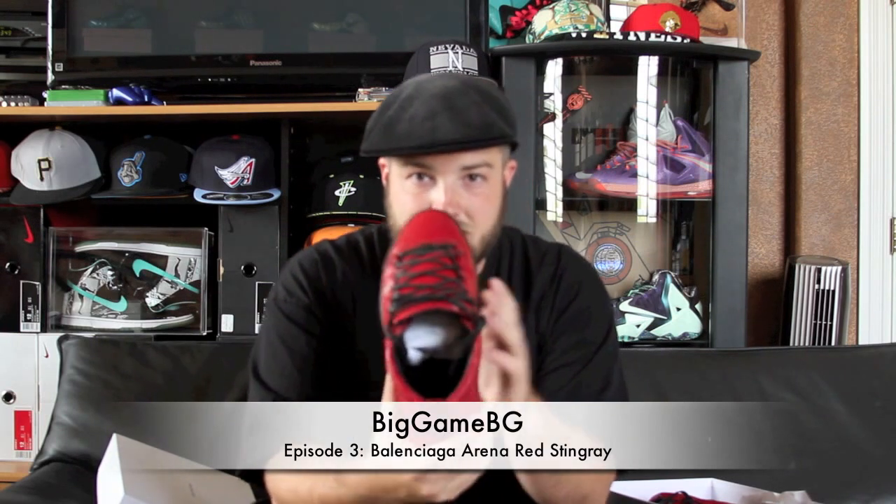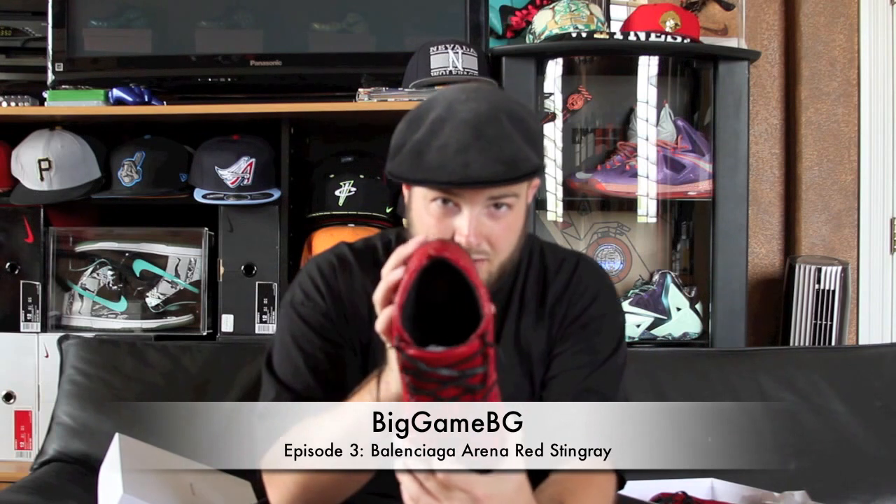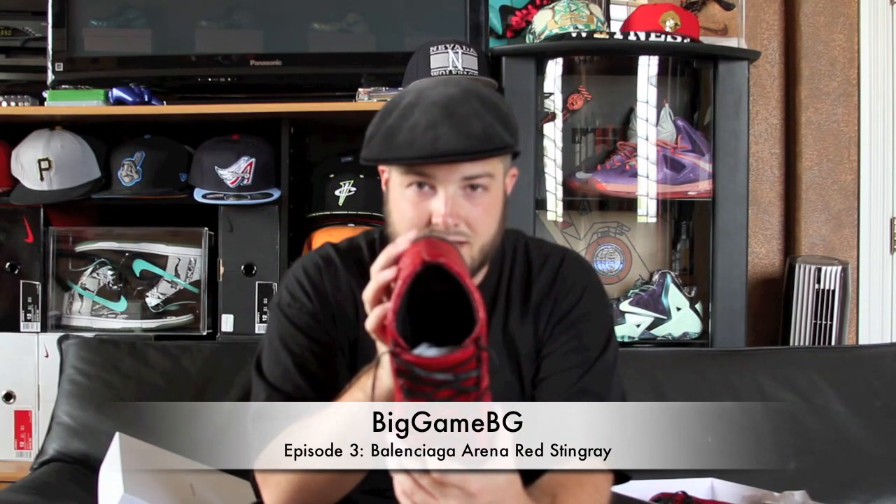There's a little pull tab that is red. The interior of the sneaker is all black leather. The insole is a black leather insole and does say Balenciaga — very comfortable. If you can't see it, I will take a closer video.